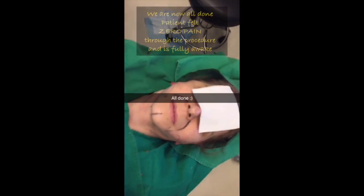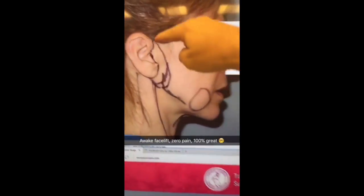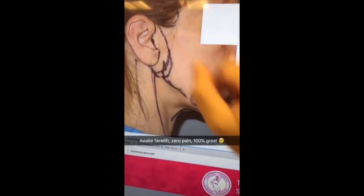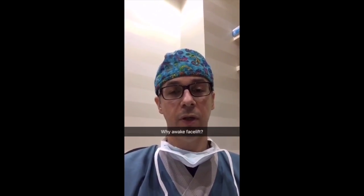How are you feeling? Excellent. Okay, all done. You look awesome. So we did this facelift on local anesthesia. I made an incision along the ear, undermined the skin, did a little liposuction, pulled the skin back and fixed the muscle. We just finished doing the facelift on a patient who was awake throughout the entire procedure and we got a lot of questions.